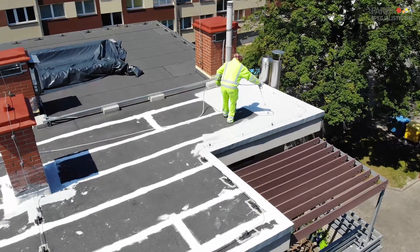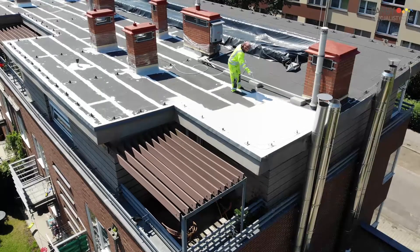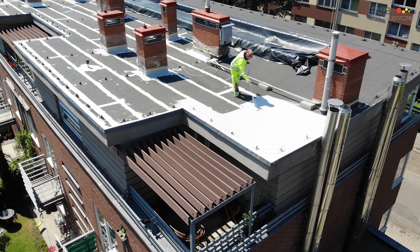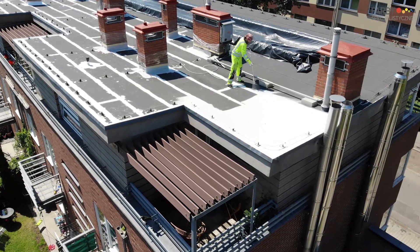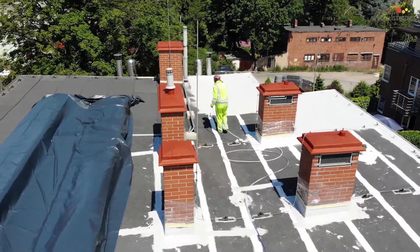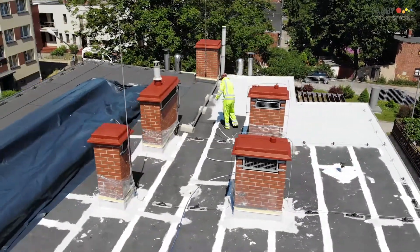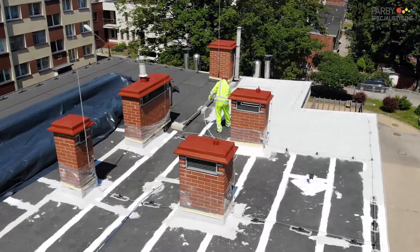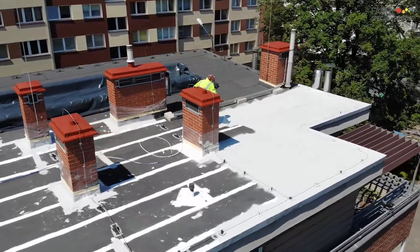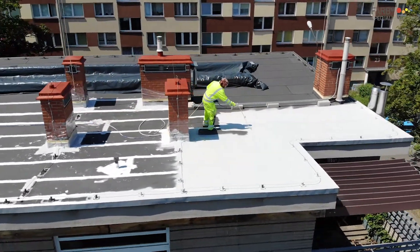After the roof is prepared, it is covered with the first layer by airless spray. The second layer is applied after a minimum of 10 hours — the time depends on substrate and ambient temperature and varies from 10 to 24 hours. Neoproof Polyuria R can also be applied by brush or roller.